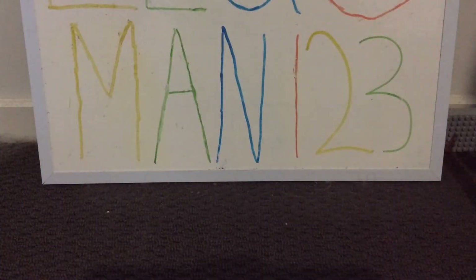Hey guys, what is going on? Legumin123 back with another video, and today I'll be reviewing the Lego Ninjago Legacy Set 71700, The Jungle Raider. So without further ado, let's get into it.